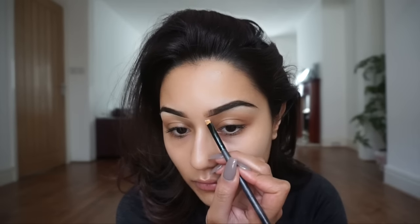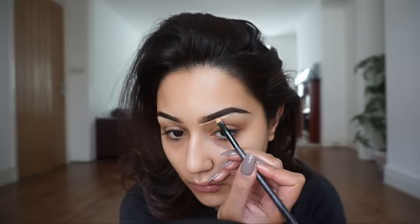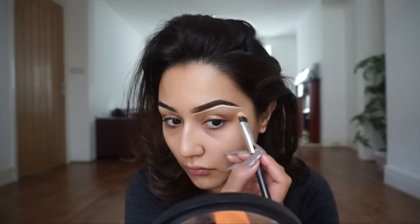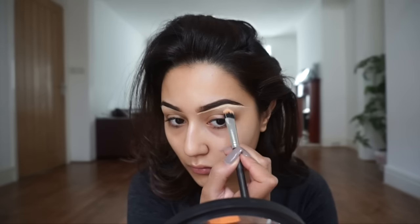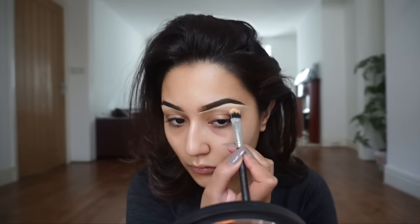Doing the same on the other side — drawing a baseline at the base of the brow using soft strokes. You don't want to draw a straight line all the way across because it will get messy and get into the hairs. It took me about 20 minutes to blend that concealer out, but it's sped up here. So yes, something like MAC Studio Finish Concealer would be perfect for this step.